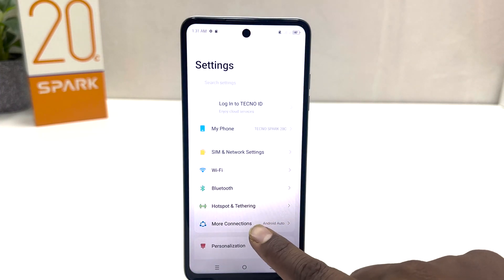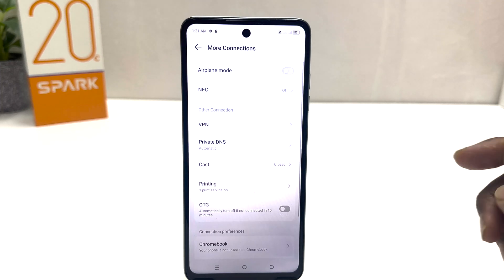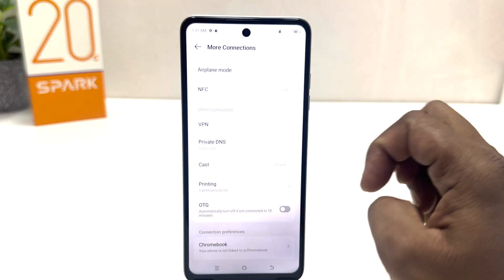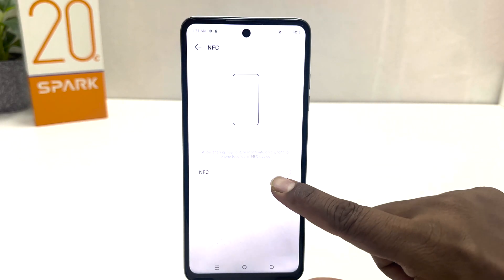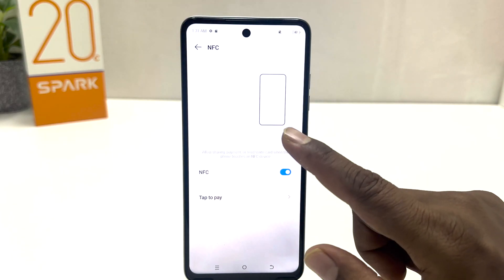After clicking there, click on 'More Connections'. After clicking there you will find something that says NFC. From here, if you decide to turn on NFC, you can simply turn this on.